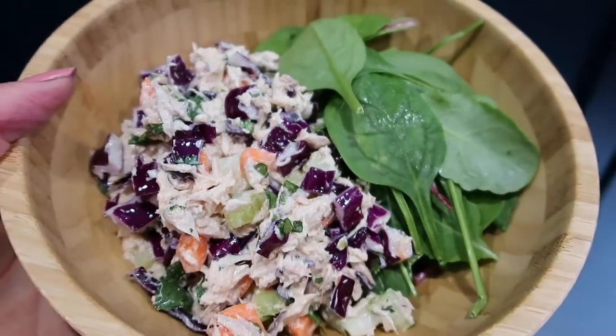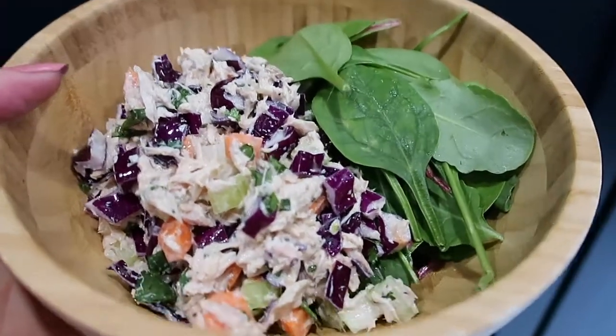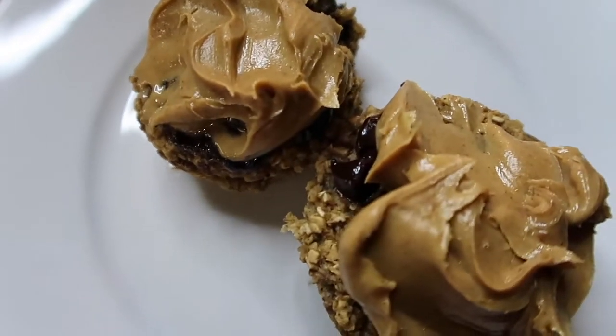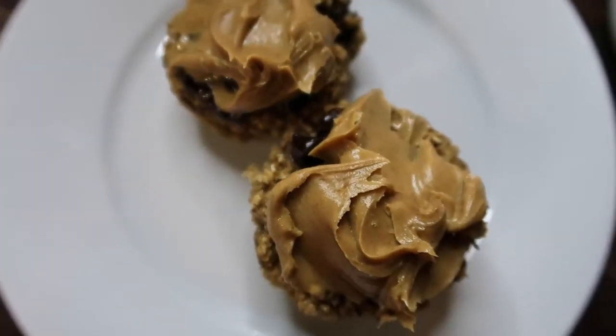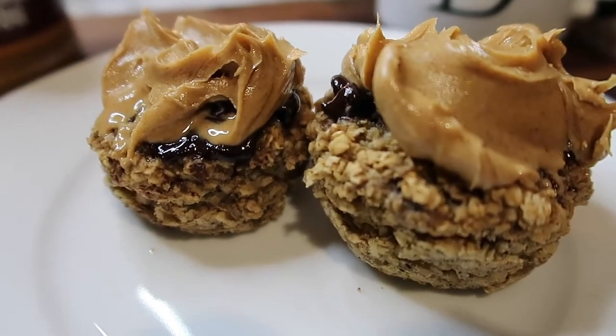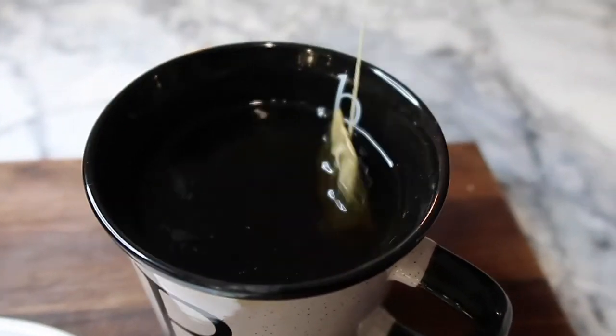This is such a colorful, healthy, yummy meal. For a snack, I am having these banana oat chocolate chip muffins — I'll link the recipe in the description box — with some peanut butter on top, alongside some peppermint tea.